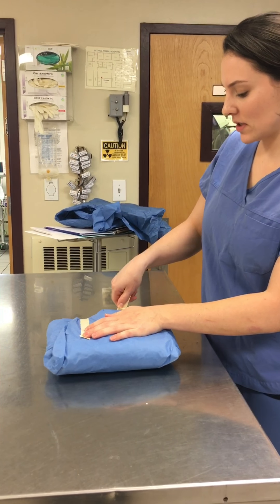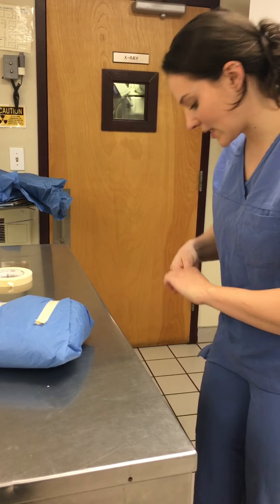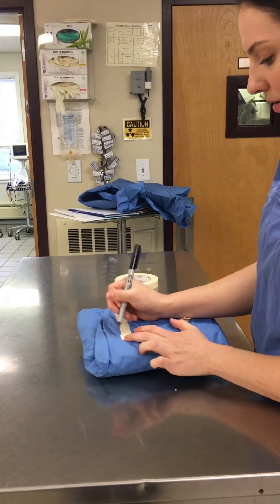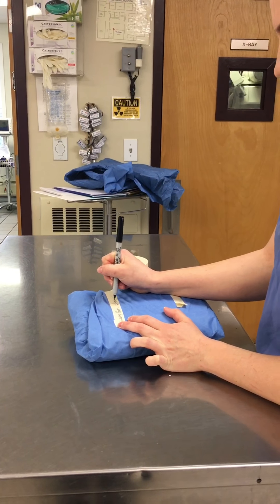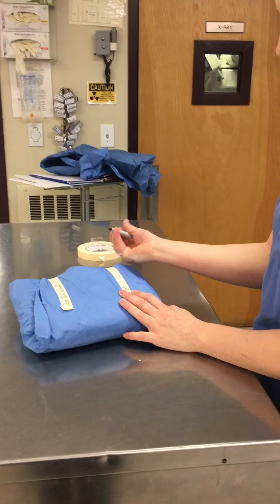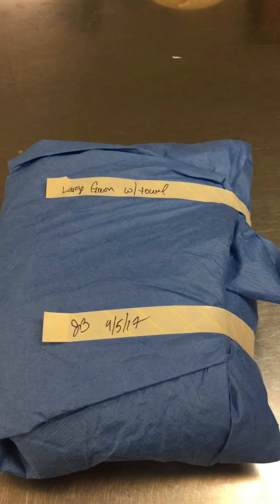And then it needs to be taped with indicator tape. Put two strips on here. I like to create a little flap so that it's easy to pull off. One layer here, and then a second piece of tape here. This is very tightly sealed. And then finally, it needs to be labeled with what is inside of the pack. This was a large gown, with a towel. And then my initials here. The date. And then it's ready to be autoclaved.